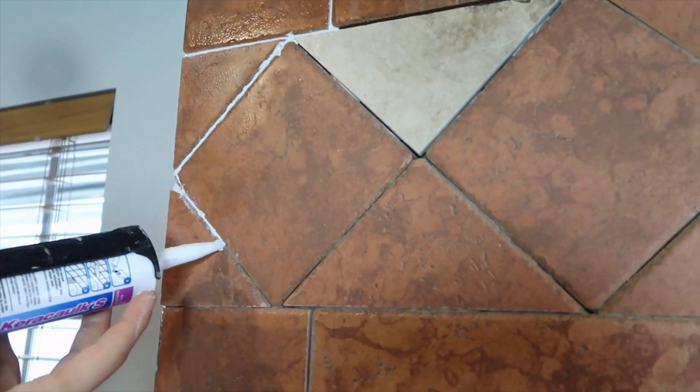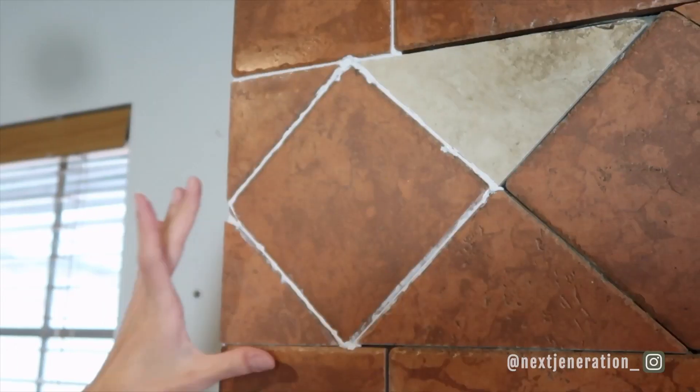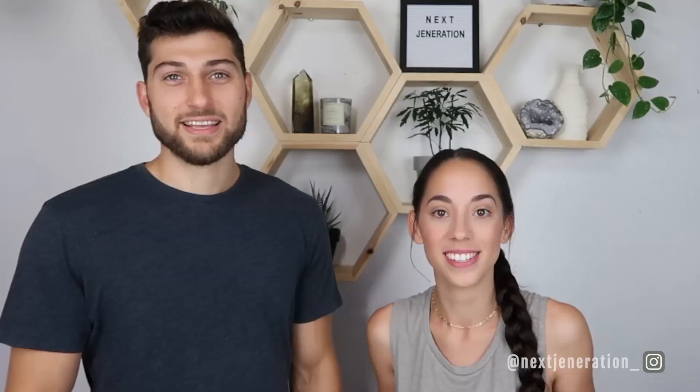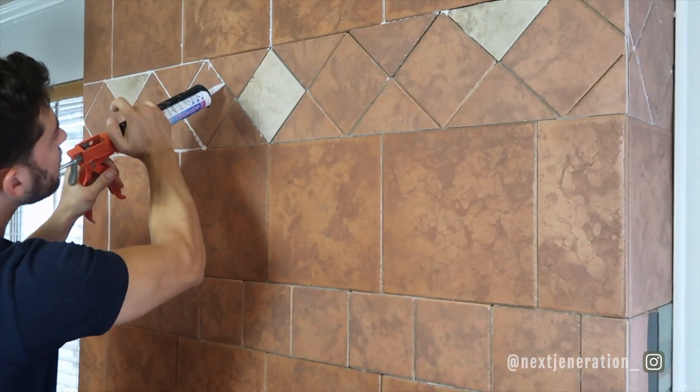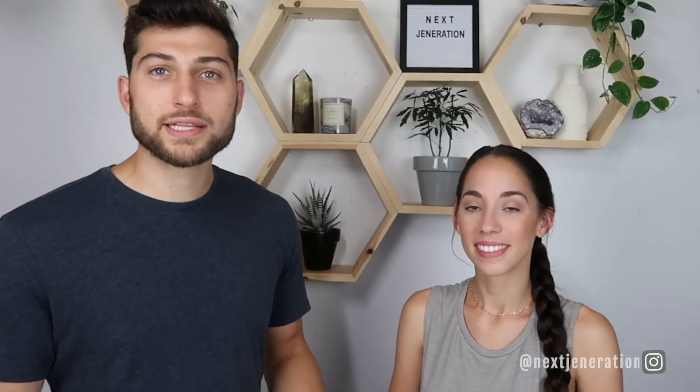Now we have a nice big mess to clean — tiles flying 20 feet across the room, so definitely wear your safety eyewear. Once you've cleaned up really well you can go ahead and apply the caulking grout. It applies like silicone and you can get it in multiple colors. Beware: it's very liquidy compared to silicone and will ooze everywhere even after releasing the pressure lever on the caulk gun. But it was worth it — it looks a hundred times better already and we haven't even painted yet.